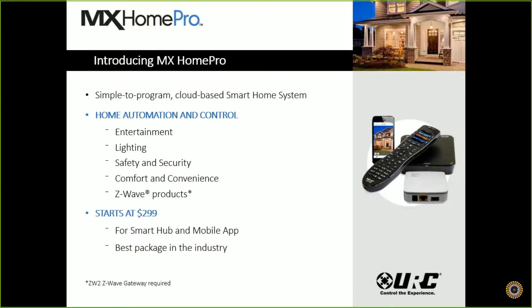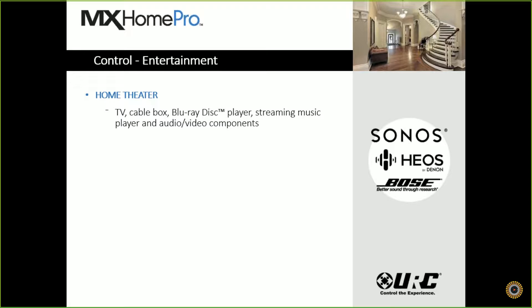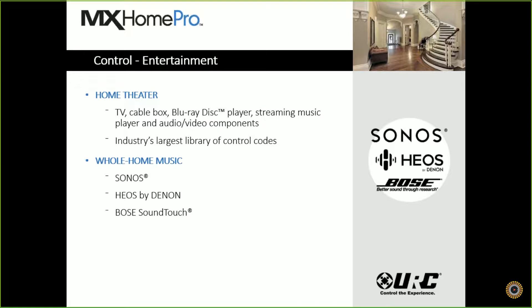We consider this to be the best package in the industry at this price point. For controlling entertainment, there's your home theater needs — we can control TV, cable boxes, Blu-ray players, streaming music players, and all your other audio-video components. We have the largest library of control codes in the industry today, and we also encompass whole house music. We can interface with two-way metadata devices, Kiosk by Denon, and Bose SoundTouch as well.